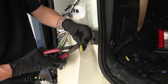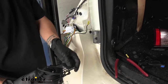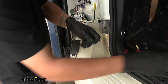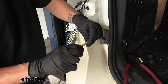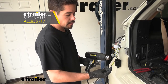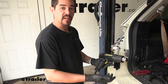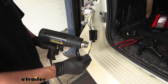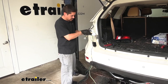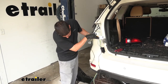We'll slide the heat shrink butt connector over the wire coming out of our converter box and crimp it down. Then take one end of our power wire, strip it back, and crimp that end into the other end of the butt connector. I'm going to use a heat gun to shrink down the butt connectors. If you're using a heat shrink butt connector with an open flame like a torch or lighter, just be extremely careful not to burn or char the wire or connector. Now we want to find the free end of our black wire and pass it down just like we did with the four-pole and green wire until we can grab it at the very bottom and pull the rest of that slack through.